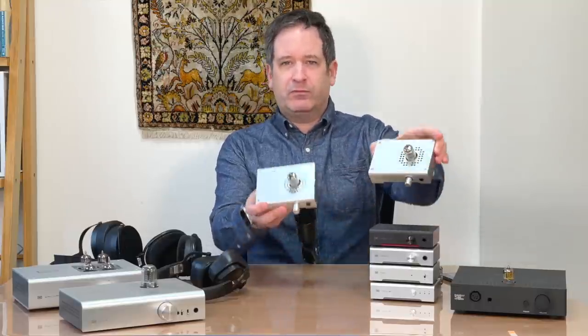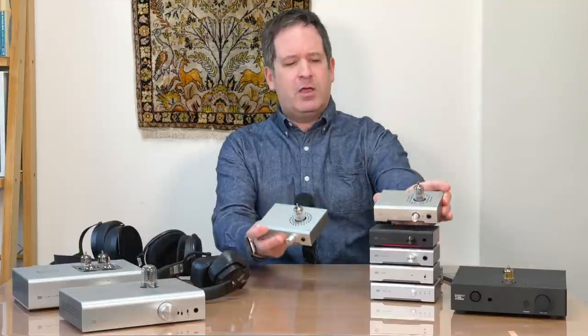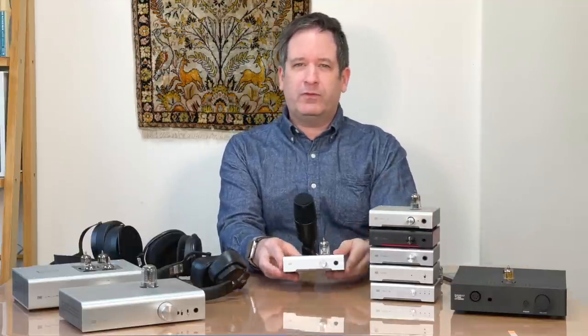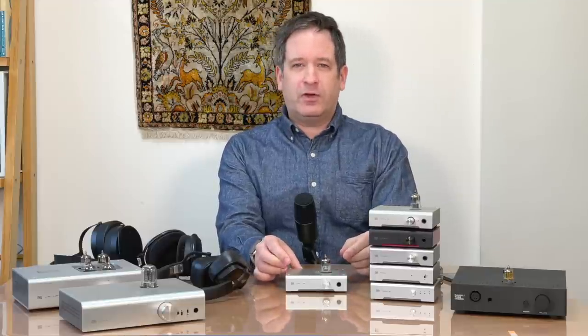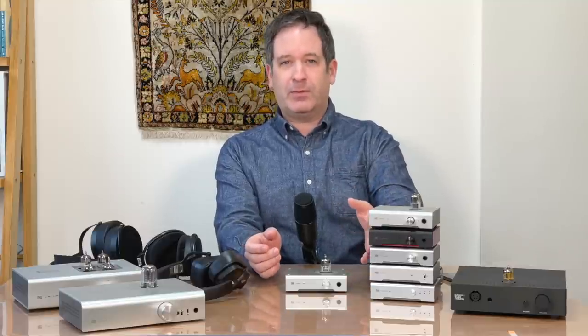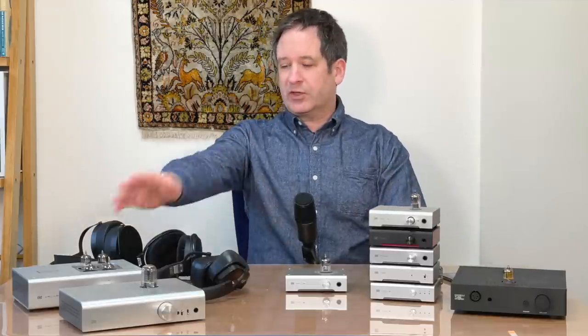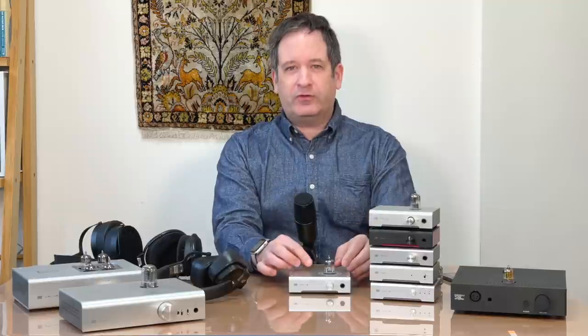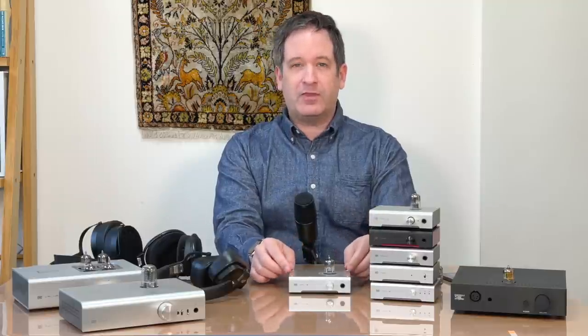Apart from the different hole pattern in the top cover, what's different about these two amps, and why would you buy a tube amp in the first place? I'm going to take you through some technology about how tube amps work, what they do and what they don't do, and how this Vali 2 Plus compares to a regular amp like the Magni 3 Plus or Magni 3 Heresy, some other tube amps like the Cavalli Tube Hybrid, and more expensive Schiit Audio amps like the Valhalla 2 and the Lyr 3.